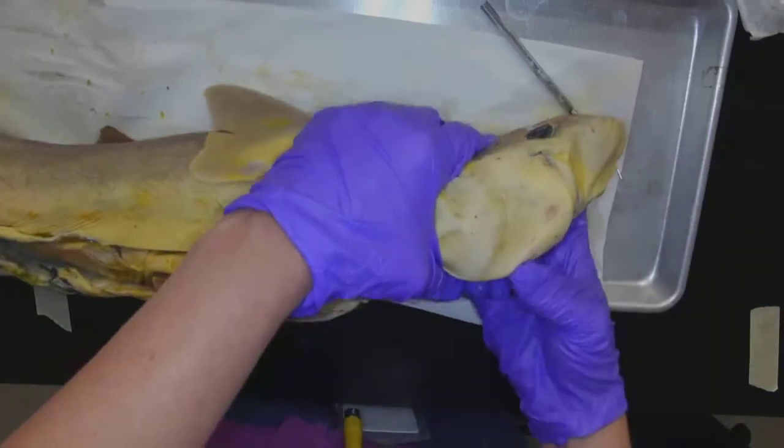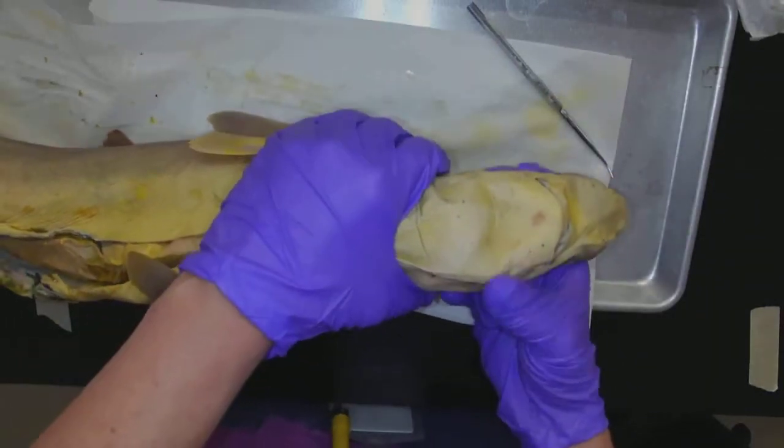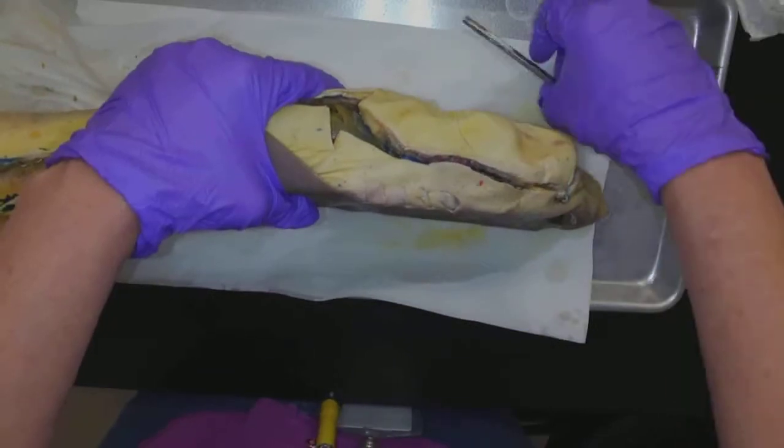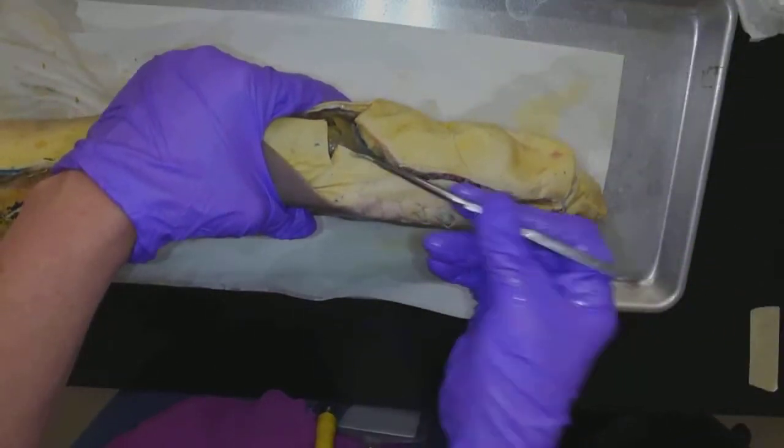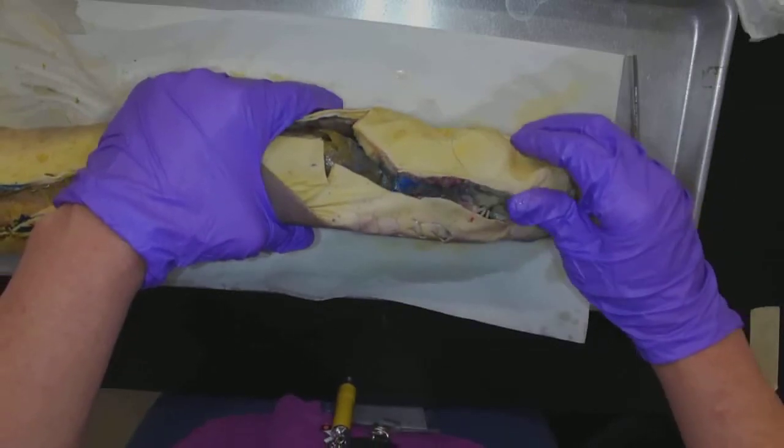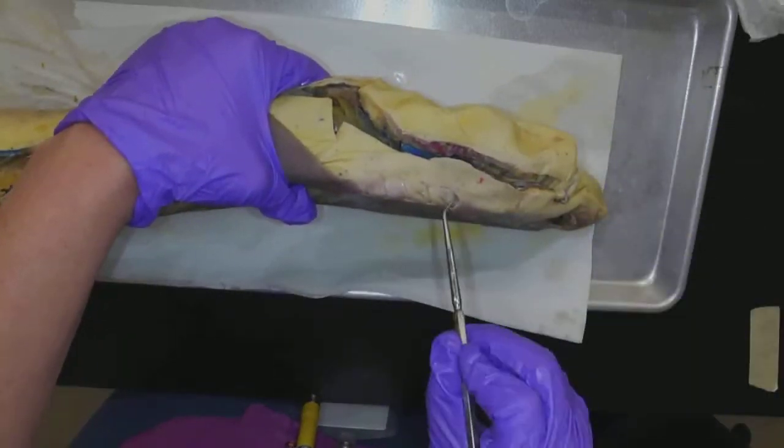So let's start at the front end of this shark. You can see that I've made an incision here from the jawline — it wasn't a super straight line. And what I did is I cut through, and we can see here the gill slits.